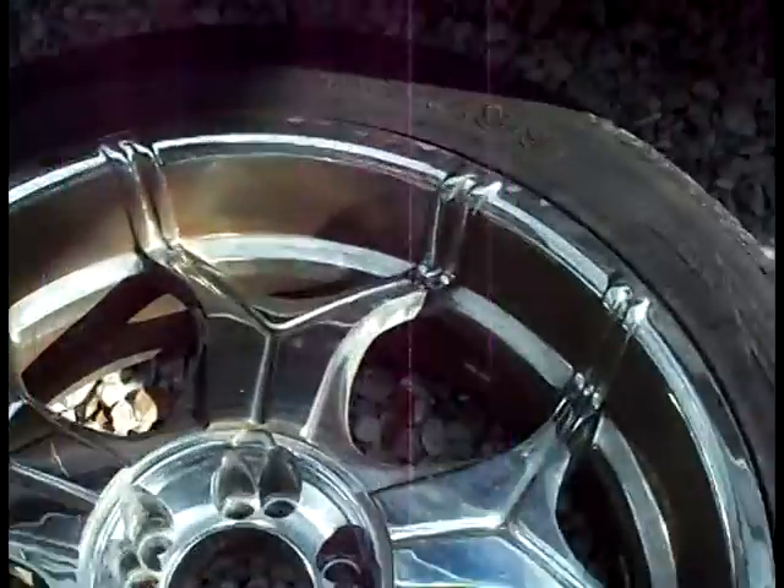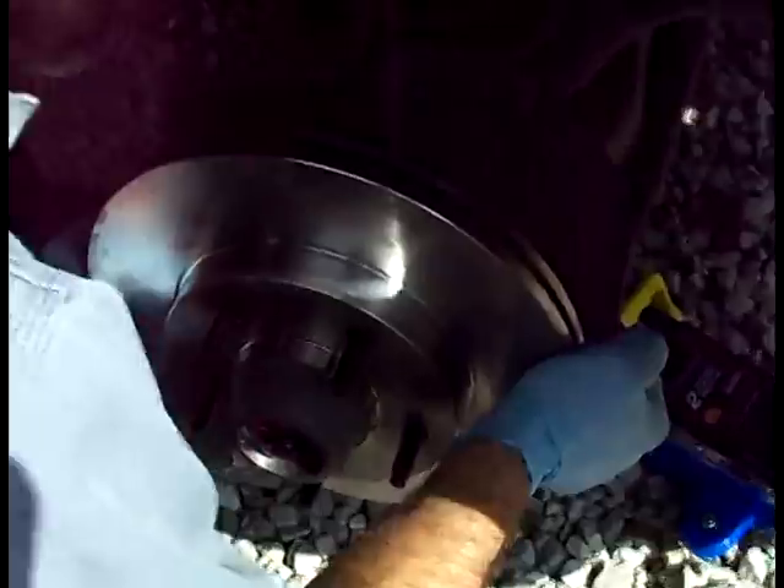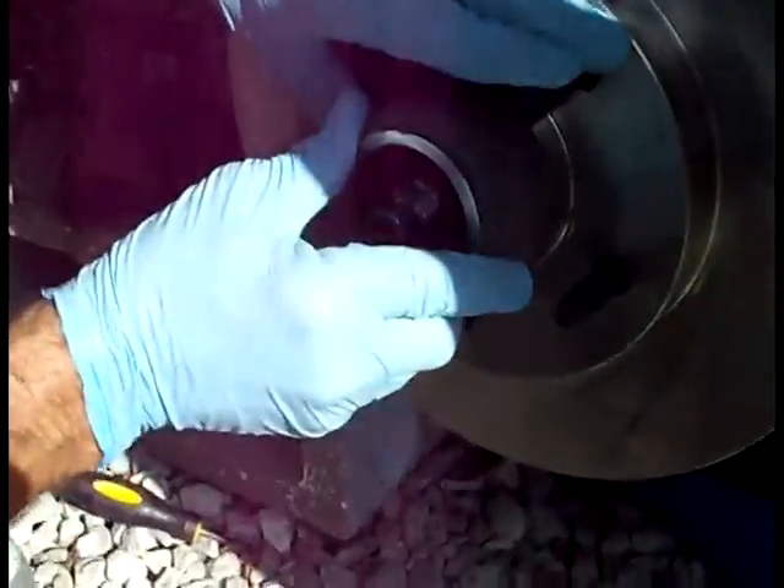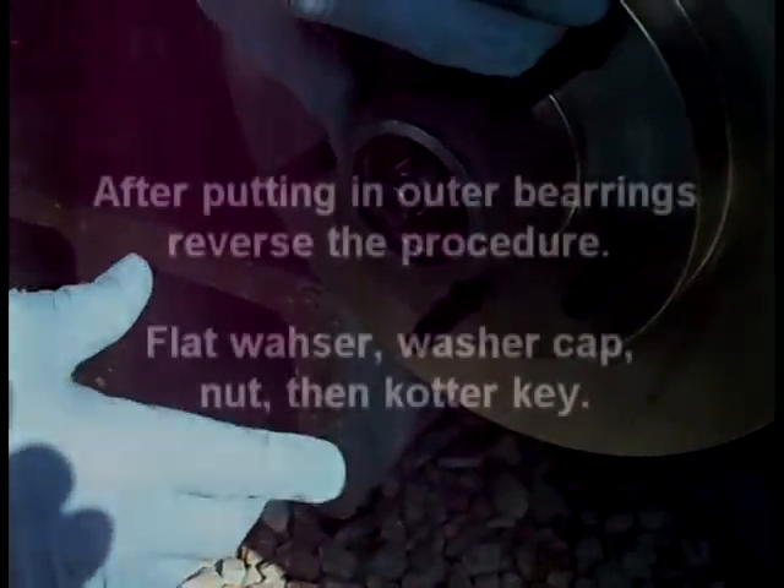These are my 22-inch rims — look at all the embedded metal I'm gonna have to get out of there. Alright, so we got the inner seal in there, and the bearings and the seal — it's all in position.